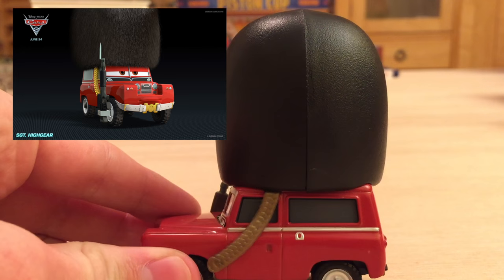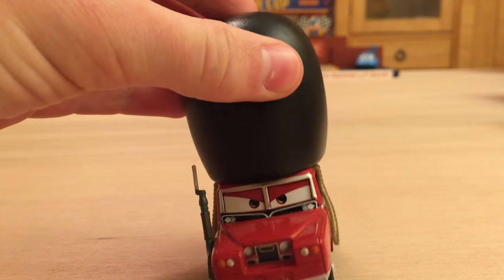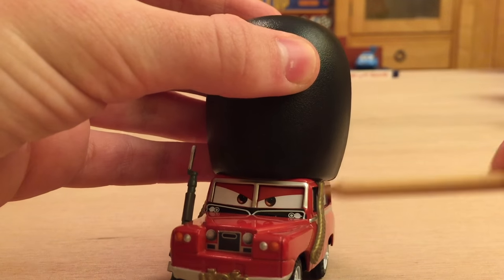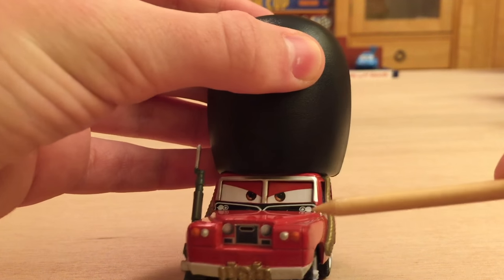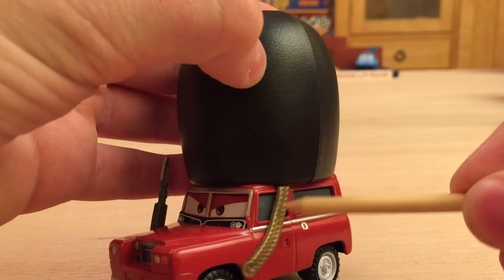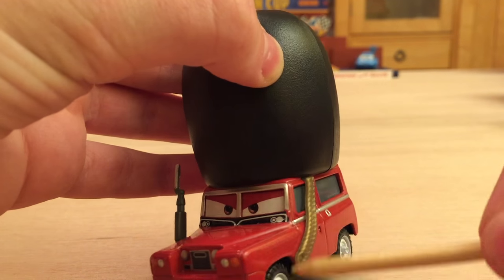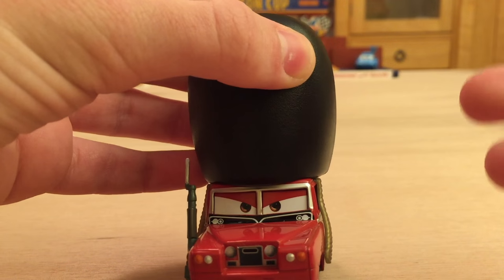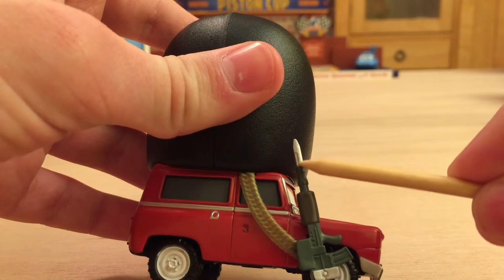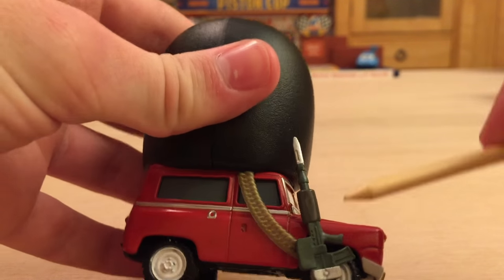I'm very surprised it took this long for him to get a release. Now the Cars Encyclopedia book has some details: this is a tunic collar for Sergeant High Gear, this is a belt buckle meant to resemble a belt buckle, and this is the brass head strap that connects the British guard hat to his chin — very similar to what an actual British guard would look like. He also has his rifle here with the bayonet on the end, which is very nicely detailed. I really like how that looks.